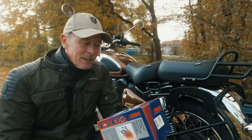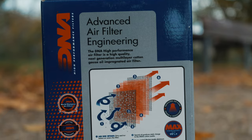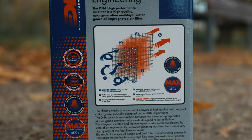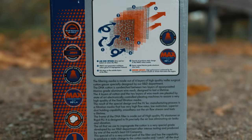Installation should be quite easy. I will show you how it's done and afterwards I do a test ride to see if there is any difference between the performance air filter and the standard one on the Classic 350.